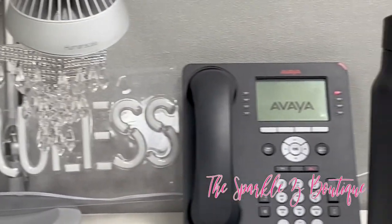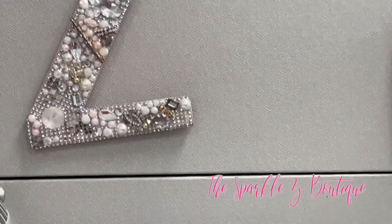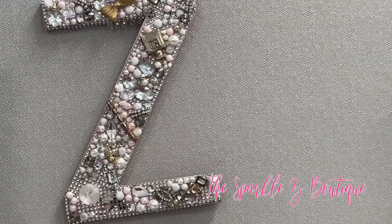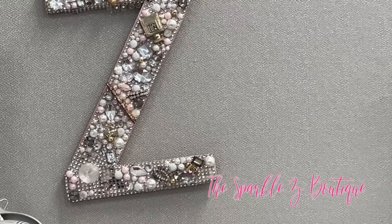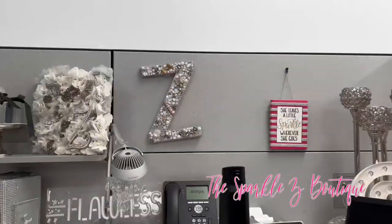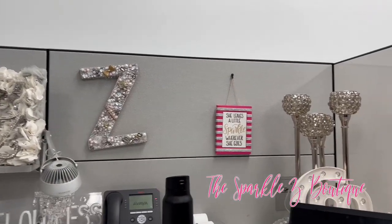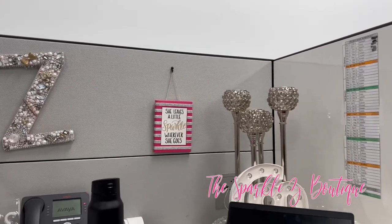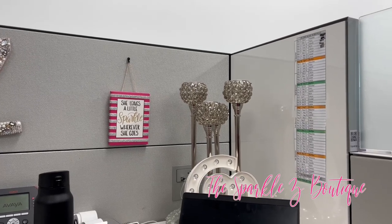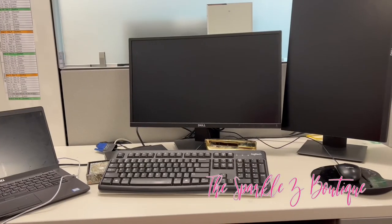At the top of my phone area, I have this wood Z that I purchased from Michael's, painted, put some bling wrap on, and added some repurposed jewelry, pearls, crystals, and rhinestones — whatever I had on hand. Next to that is a sign from Dollar Tree that says 'She leaves a little sparkle wherever she goes,' and I added some bling wrap to that. I also have an at-sign from Dollar Tree that lights up.